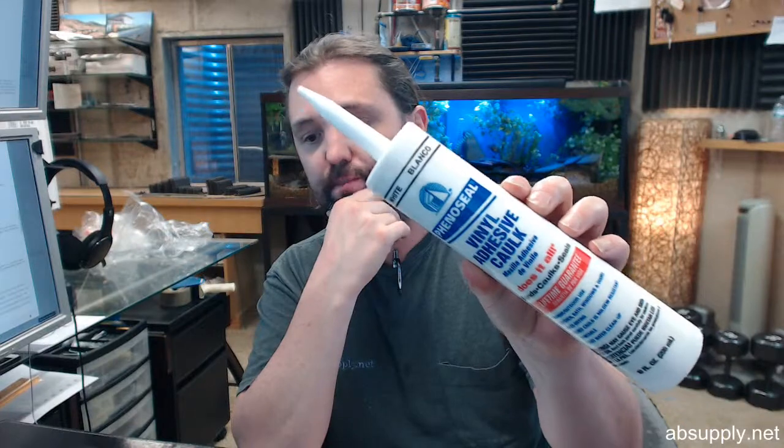So this is where we sell thresholds to people and they're using this caulk all the time to help seal the bottom of the threshold installation, and it can be painted after an hour.